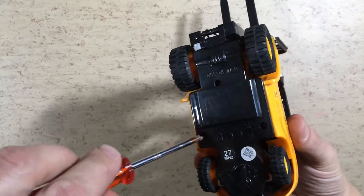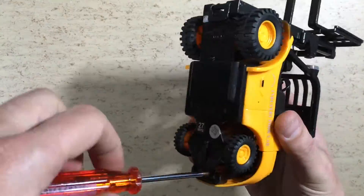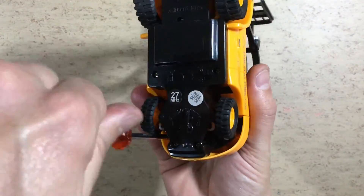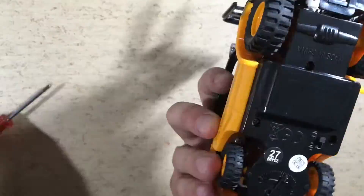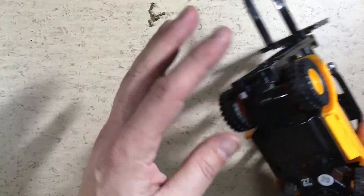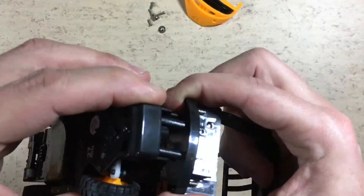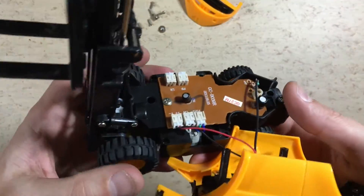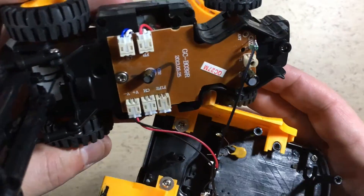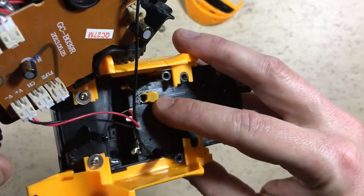Let's have a look what's inside. Nice connectors — I think I will reuse them. They even went to the effort to use a polyfuse.